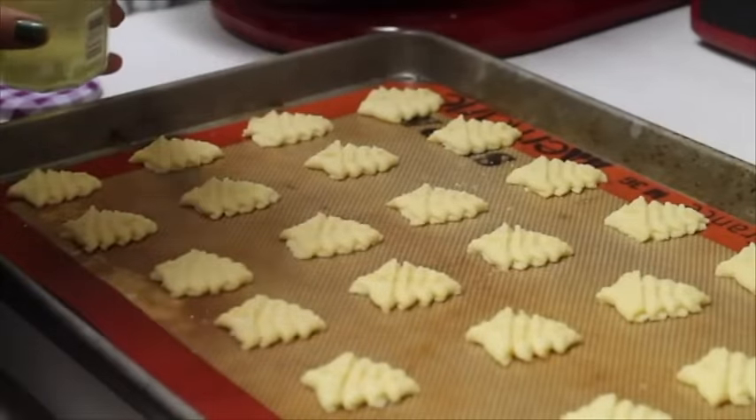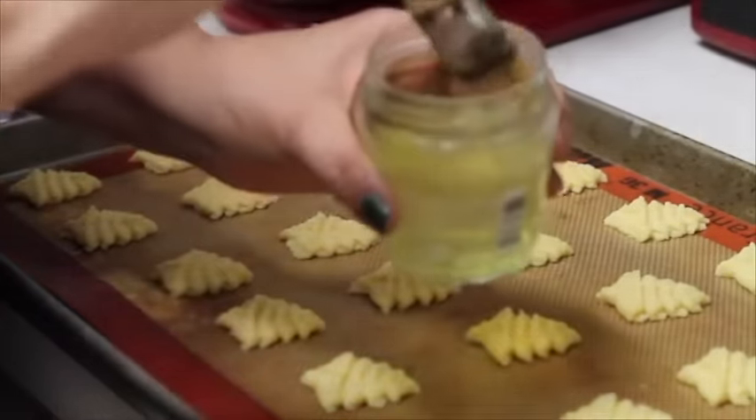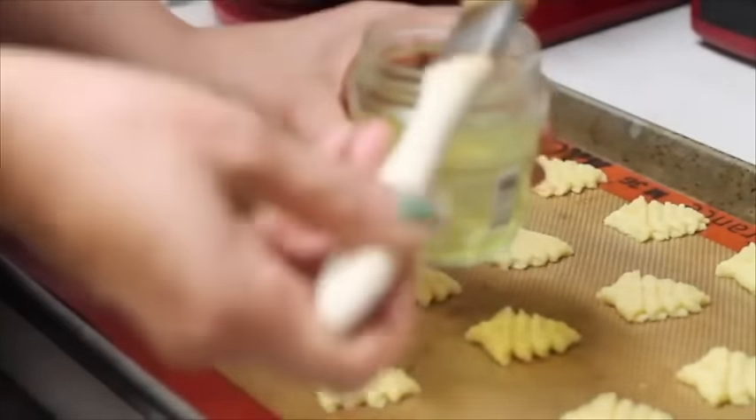I'm going to grab a little bit of egg whites and a pastry brush and I'm going to brush them.